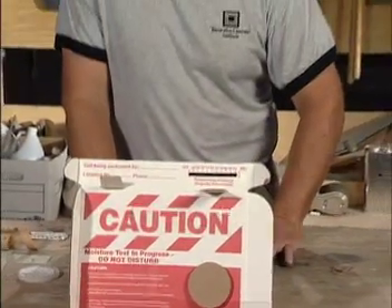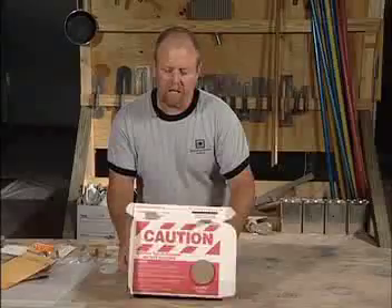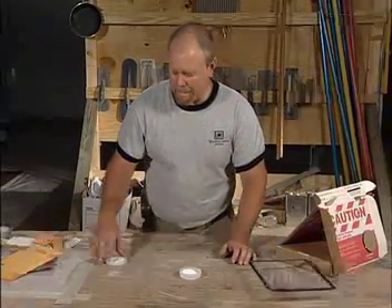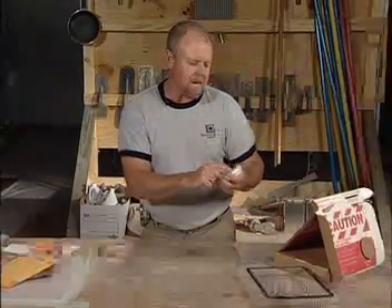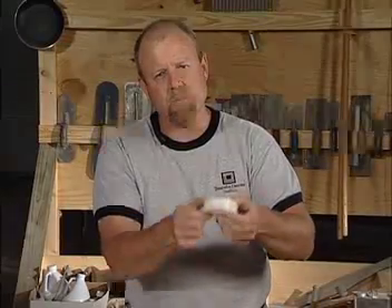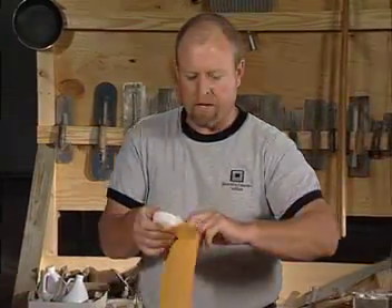Once the test has been down for a minimum of 60 hours and no longer than 72 hours, make sure the test is still intact. We come over, remove the adhesive-back seal, take the lid, and make sure it's attached tightly. We note the time of day and date and write it on the cap. I like to put a little piece of tape — scotch tape or anything — just to make sure the lid is intact. Then I pop it into the envelope and send it off to the manufacturer for calculations. This is really important to ensure your non-breathable system — the epoxy or urethane — is not going to fail.